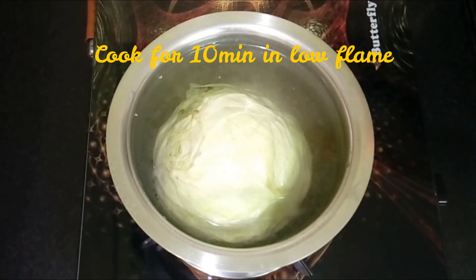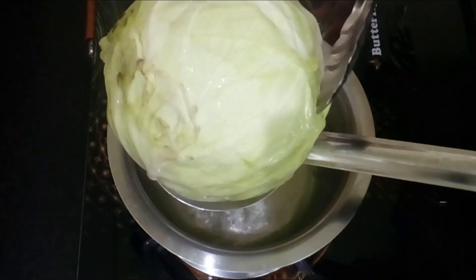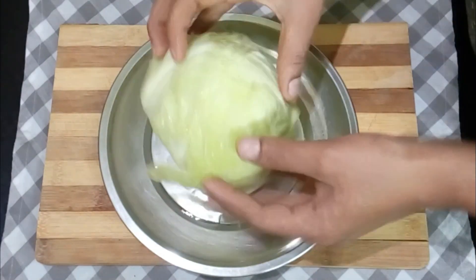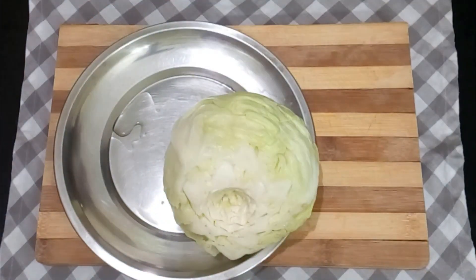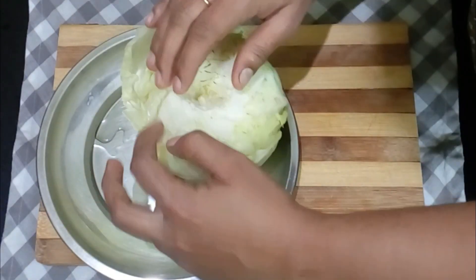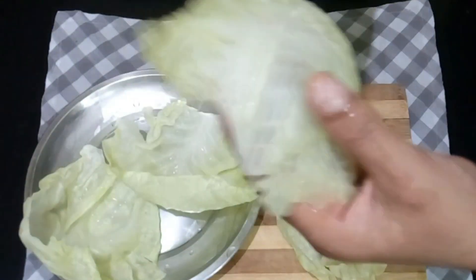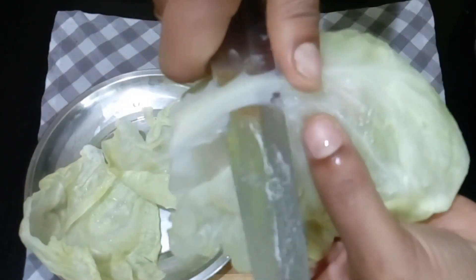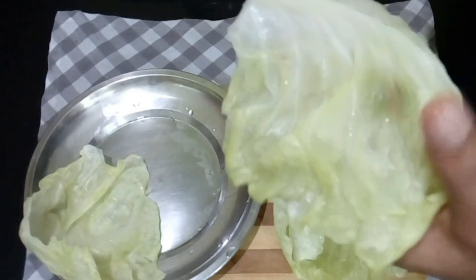Once the cabbage leaves are cooked, remove them from the water. Trim off the extra stem from the base of each leaf to make them easier to roll. Repeat the same process for all the leaves.